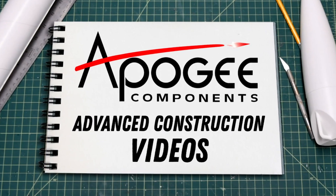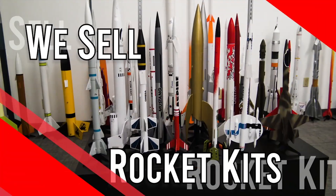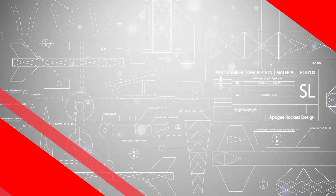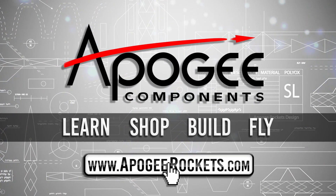Welcome to Advanced Construction Videos, where we show you how to tackle rocketry building techniques and more. On our website we sell kits, motors, building supplies, and electronics. So come and learn, shop, build, and fly when you visit us at apogeyrockets.com.